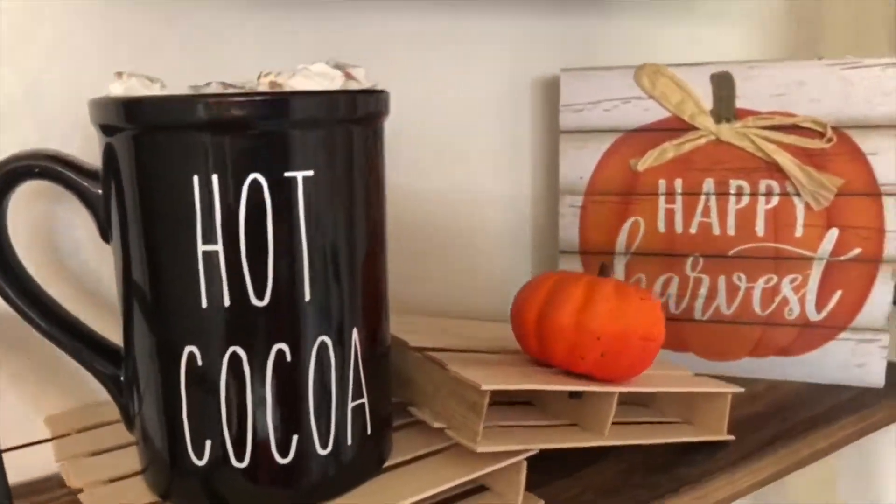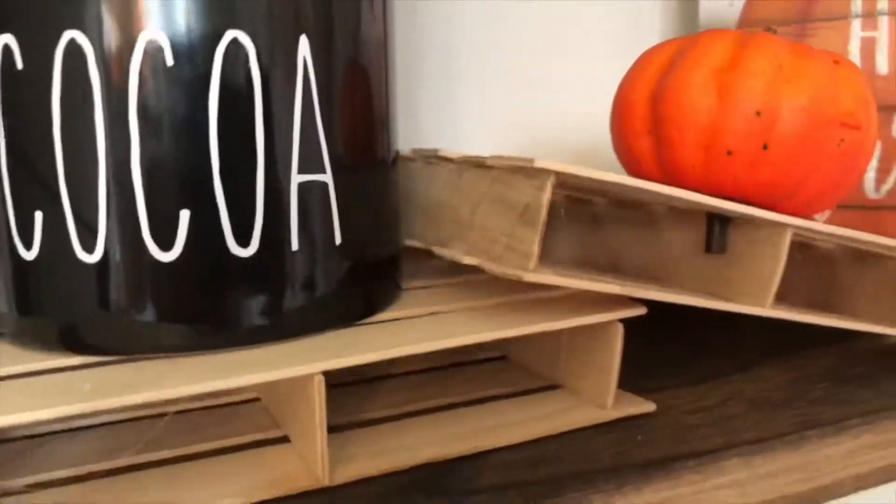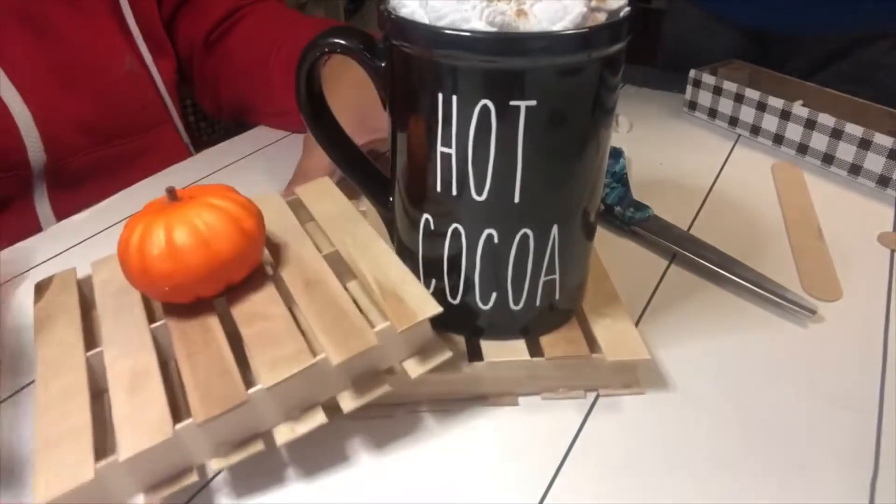For today's project I'm going to show you how I made these little mini pallets that I'm going to be using as coasters. So cute and easy to make — you could even stain them. I'm going to use them to display my cups.